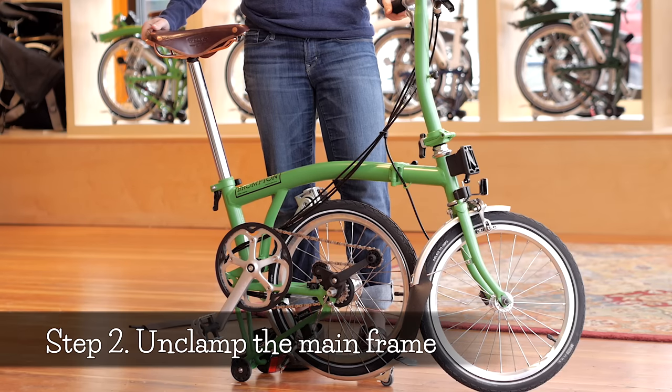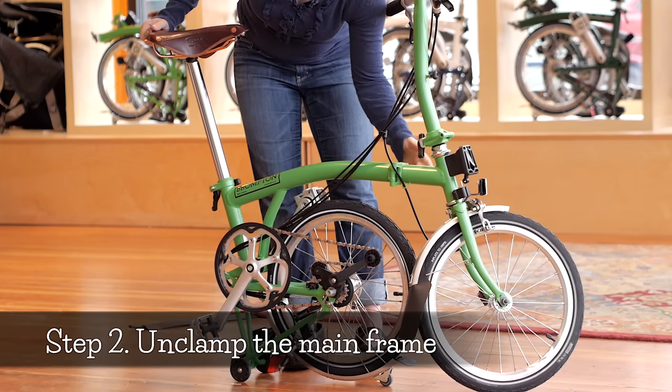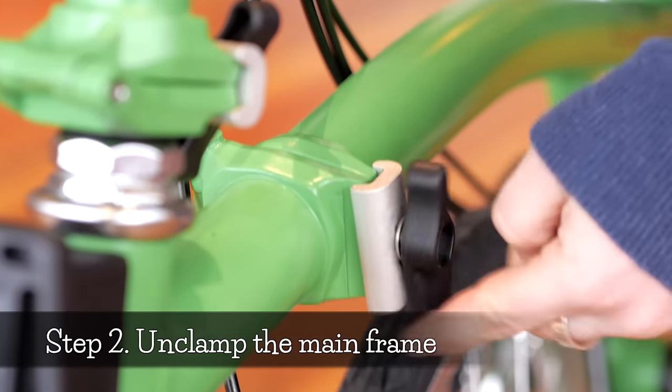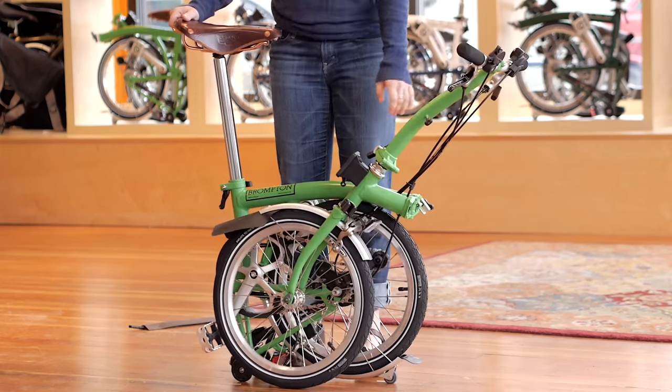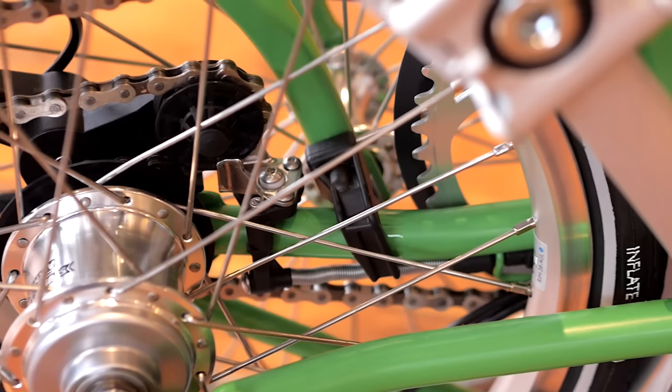Step two: unclamp the mainframe. Undo the hinge clamp in the mainframe. Grip the handlebar stem just above the clamp with the palm of your left hand facing back towards you. Lift and sweep the front of the bike and make sure that the axle hook rests on the chainstay.